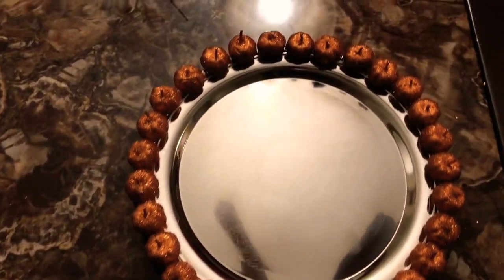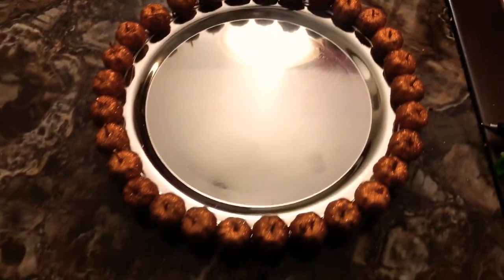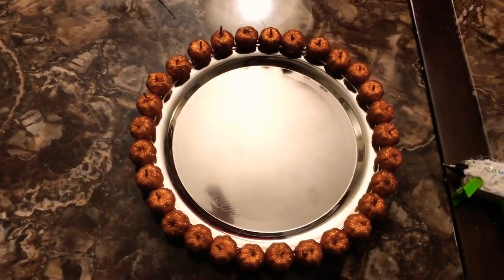All the pumpkins are added and it is looking good! Now we're going to go ahead and move to our next step, which is actually making our mummy cookies. Alright guys, let's go!